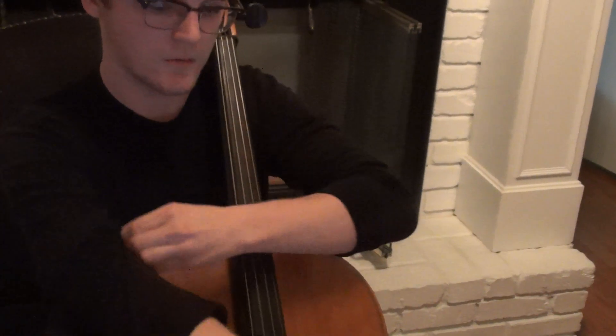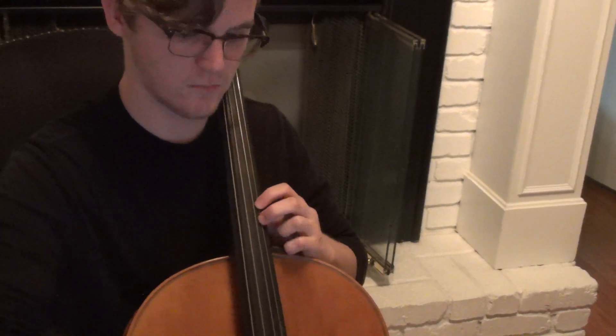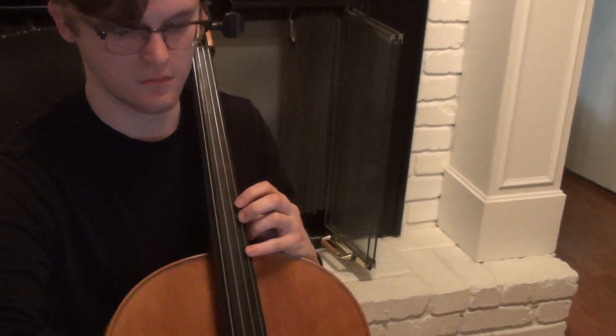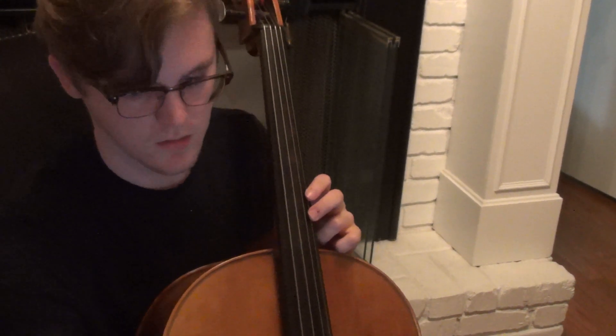Would you play it for them one time slowly so they can play with you? Yeah. One, two, three — [plays through the passage vocally].